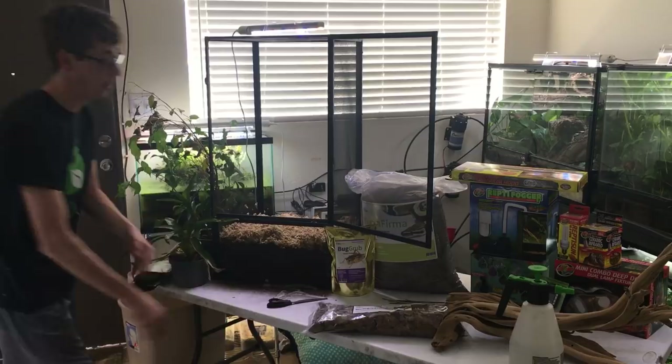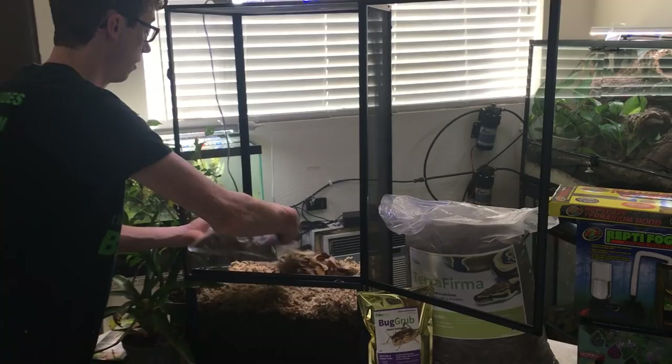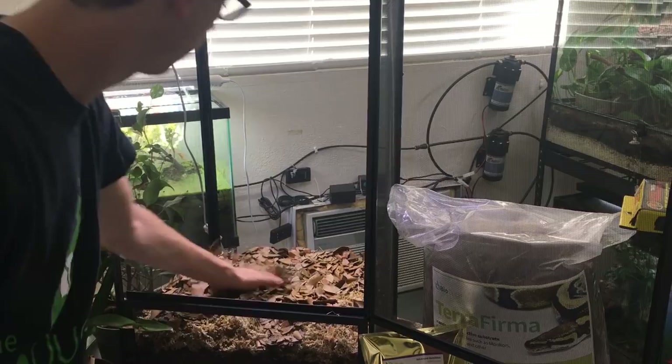The next thing I'm going to do is add the next layer of biodegradables, and that's the oak. I'm going to take the oak leaves and dump them in at the top, and I'm only going to dump in half the bag — right at the top.